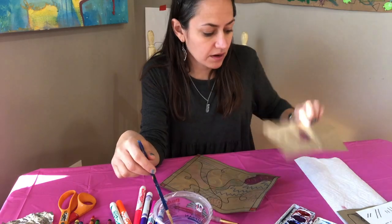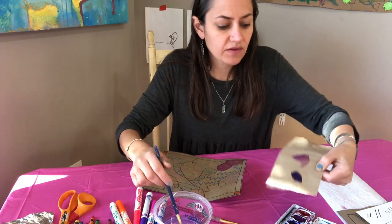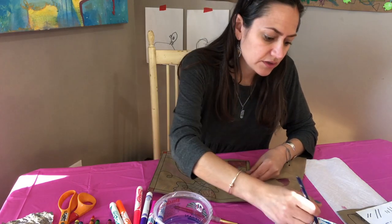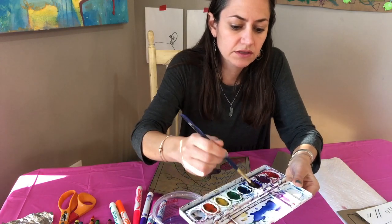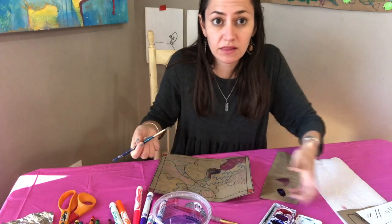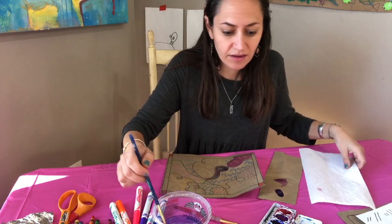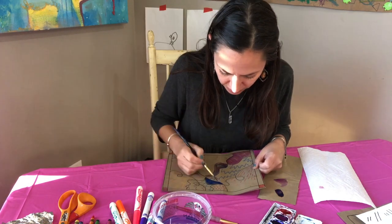I saved one piece from the bag for practicing or for when I end up with a color that's too dark — I can use that puddle of paint there. You can also use the lid to mix colors: a little of this purple and a little of this purpley-blue mixed together. That's also good for making it really light. Now I'm painting in my next spot — swish, wipe — I have a paper towel handy. I'm doing blue over blue but I think I'll still be able to see it.